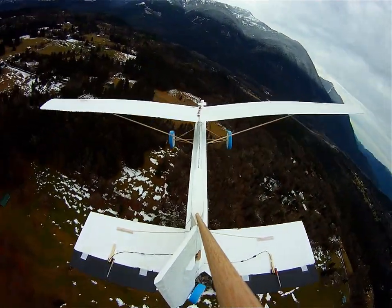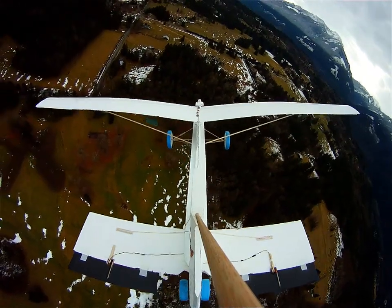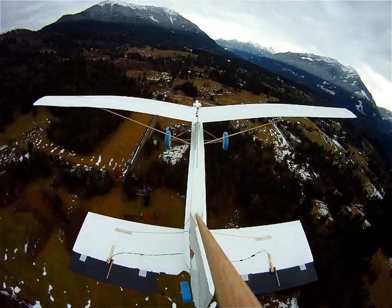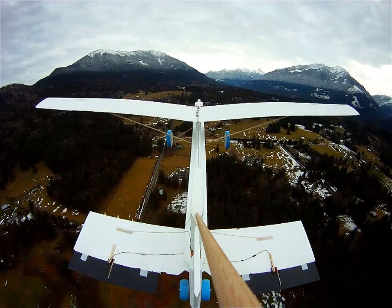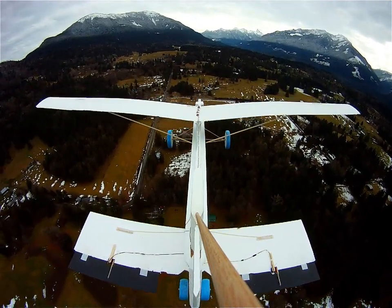The whole electric motor battery technology is getting quite advanced, efficient and easy to use. There's no way I'd waste my time with a fuel-burning engine on these planes anymore.